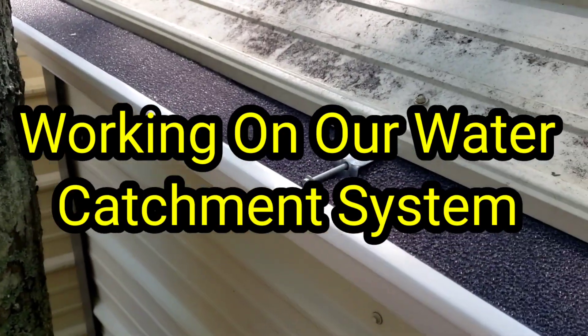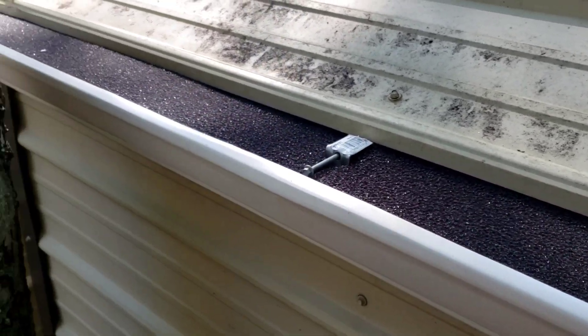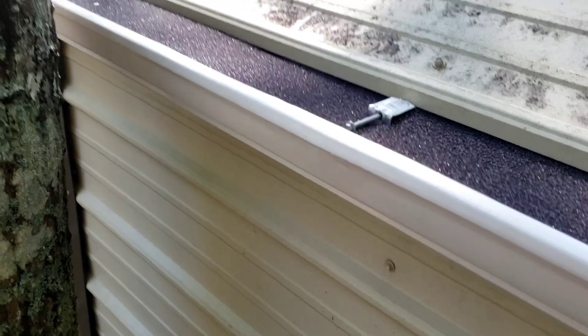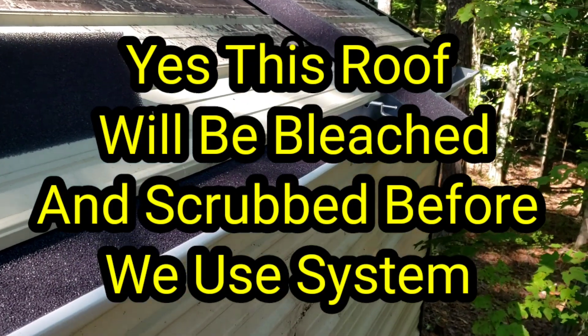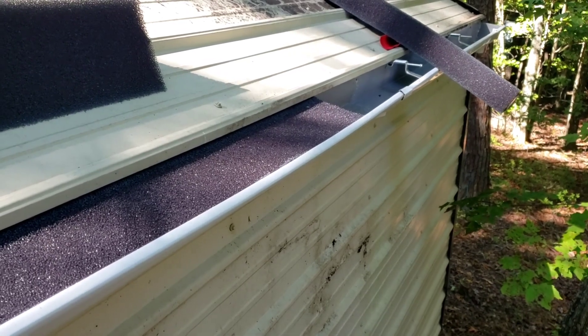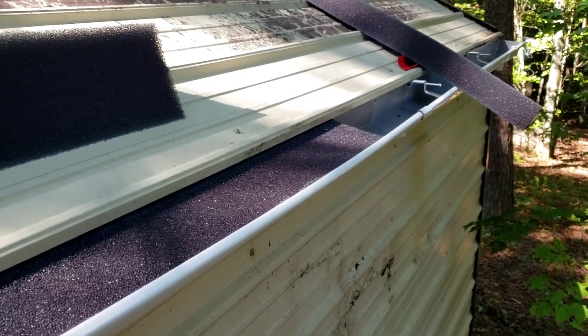Working on the water catchment system today. I have to go back to work tonight, so I did a little bit of work yesterday — got one side of the spouting put up and the totes. The two 275-gallon totes will go in the back, and that's where the water will be collected.